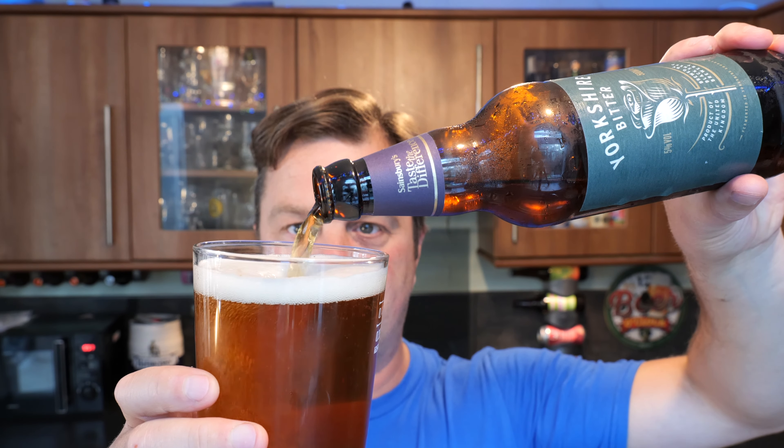And I think when you go into a beer review not expecting really anything at all — and I don't mean any disrespect to Sainsbury's here — but normally when you get an own-brand beer, own-brand anything really, it's kind of okay. It's never really great. But a couple of the beers we've had from this range have been pretty good.